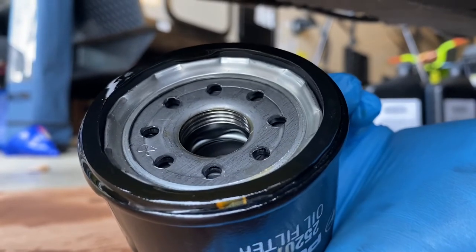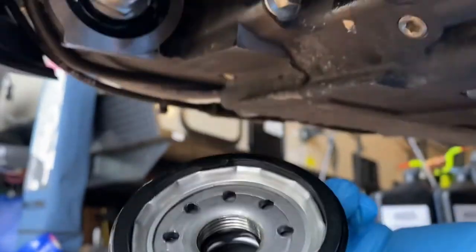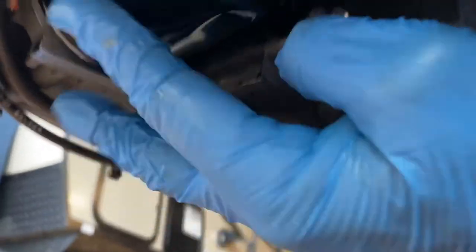Let's go ahead and put the oil filter on. I went ahead and put some oil around the seal before putting it on the engine. Just get it tightened up until it gets snug and then turn it about a quarter turn after it's tight. Just make sure that seal is seated in there nice and tight.